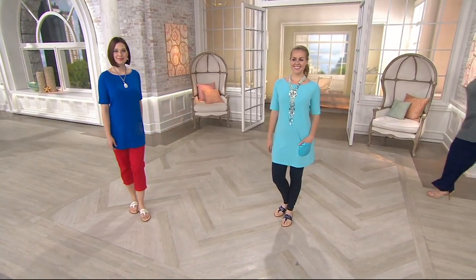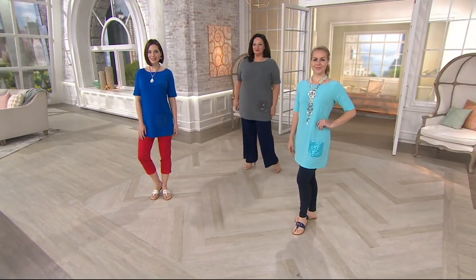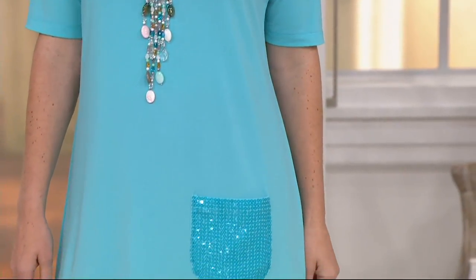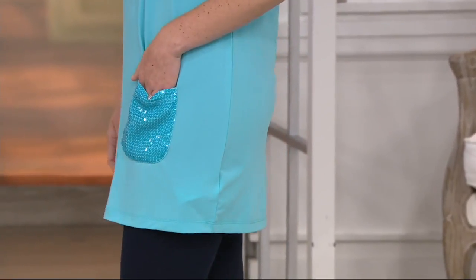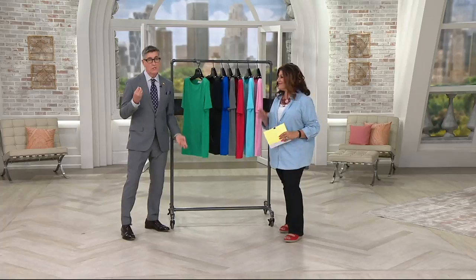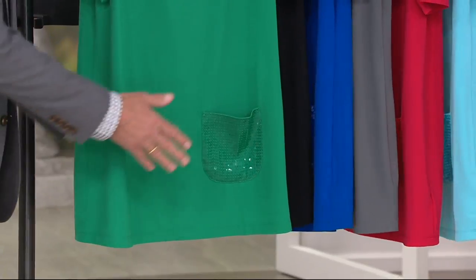Look at the EasyPay — four easy payments of $6.73. If you love Joan Rivers' pieces, get this just because of the EasyPay. If you love this top, get it in several colors because of the EasyPay. If you've never even tried Joan Rivers, get this top because of the EasyPay. It's one of those fabulous wardrobe builders for the collection, but with a little bit of pizzazz with that sequined pocket.